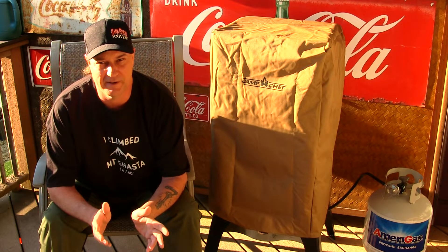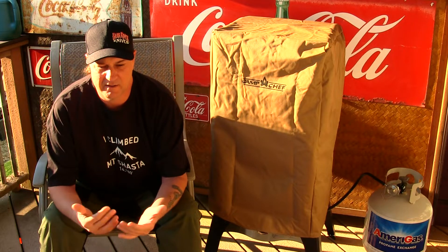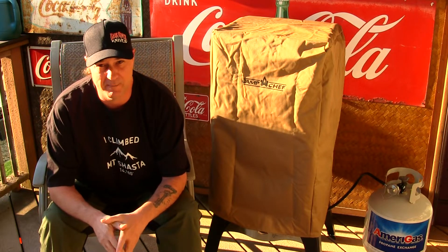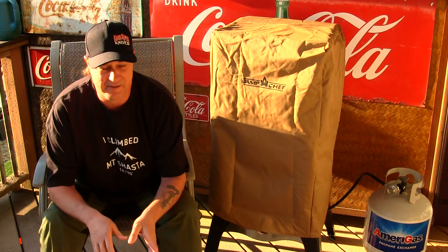I just got it put together. It took about 45 minutes to put it together, but actually it took like 15 minutes to unbox it with all the Styrofoam and everything inside there.